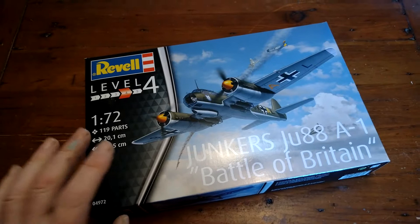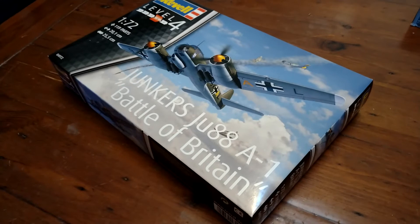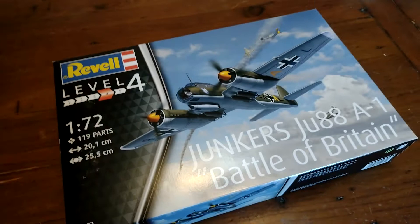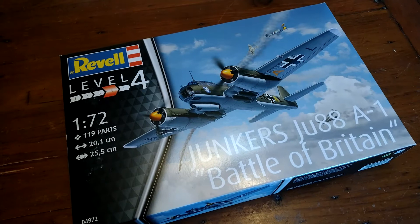Let's take a look at this - another kit. So this is a Level 4, apparently this is a cracking kit. This is a Revel Junkers Ju88A1, in the markings of the same unit as the first German bomber to be shot down by anti-aircraft fire by the British during the Second World War, and the first German aircraft to be brought down on British soil.